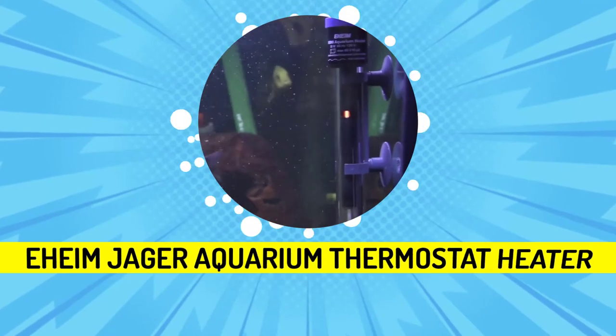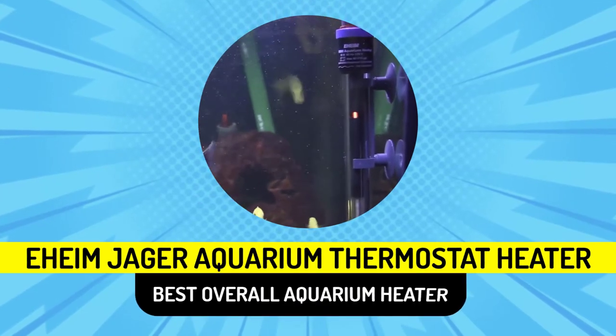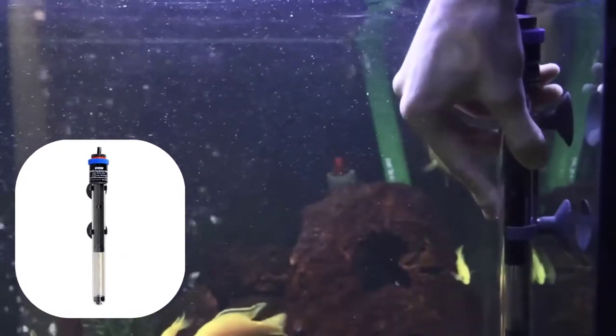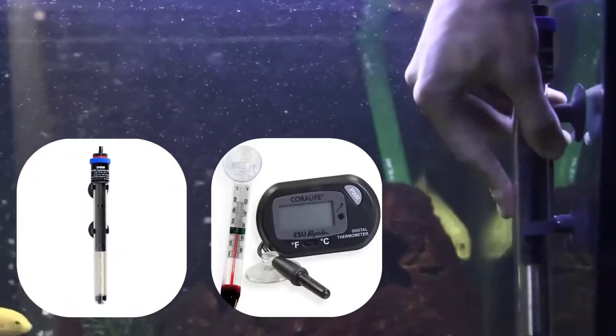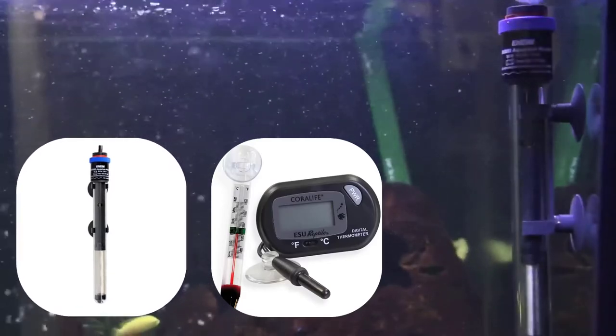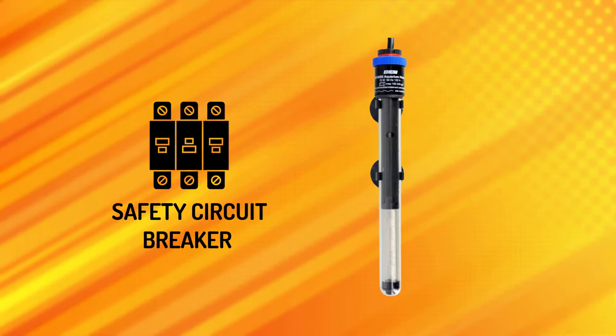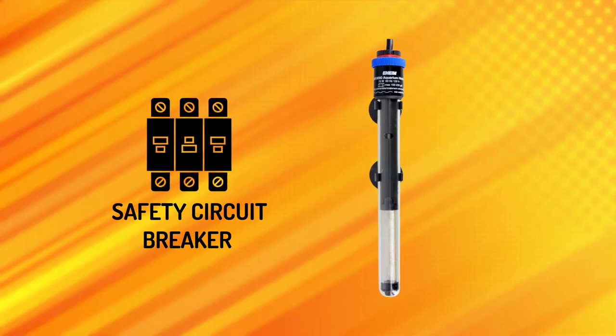The Eheim Jaeger Aquarium Thermostat Heater is our Best Overall Aquarium Heater. It is a fully submersible, electronic heater that tracks and displays the tank water temperature in Fahrenheit. The heater features a safety circuit breaker to prevent damage to the unit if it were to be exposed to air during operation.